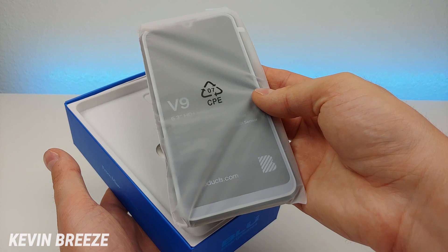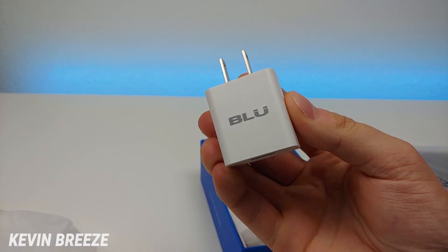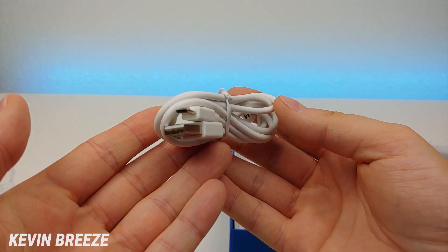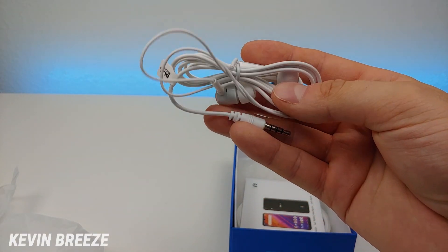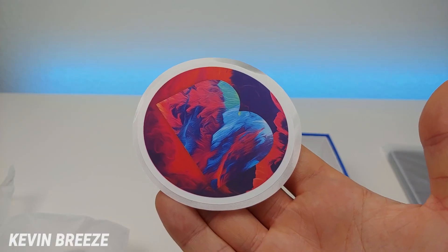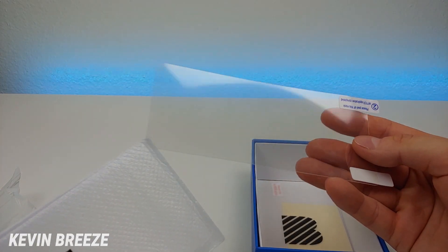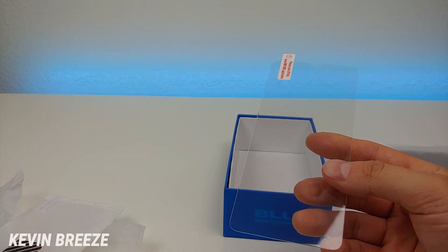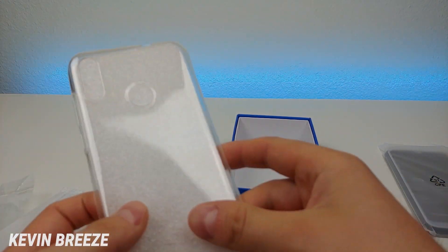The first item in the box is the actual phone itself. We're going to put this off to the side and see what else is included. We have a Blue branded wall adapter, a SIM card removal tool, a micro USB cable — so this phone is not USB-C — headphones with a microphone and toggle buttons, some Blue V9 literature, a cool looking sticker, a clear case, a thin plastic screen protector, and a glass screen protector with a little cleaning cloth.